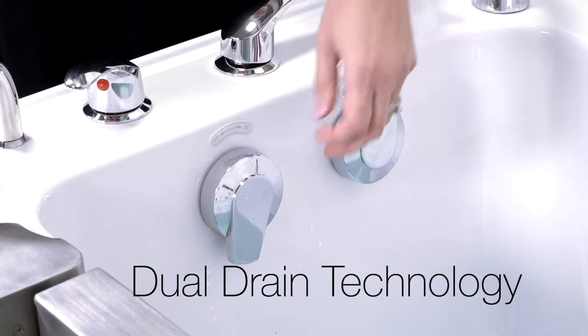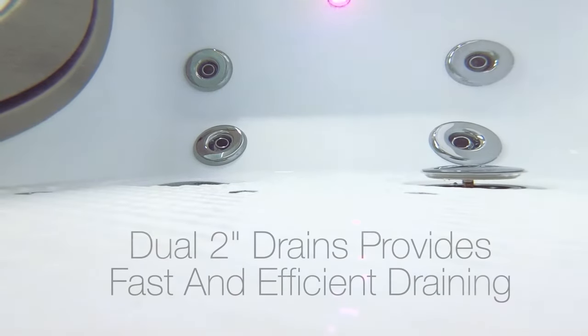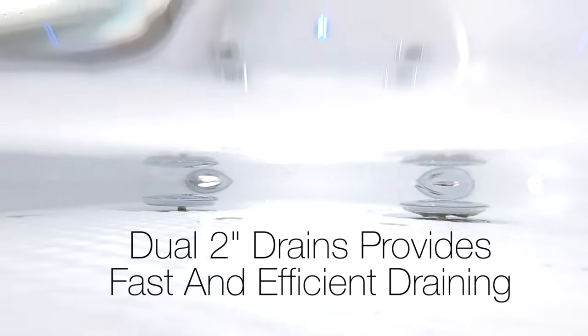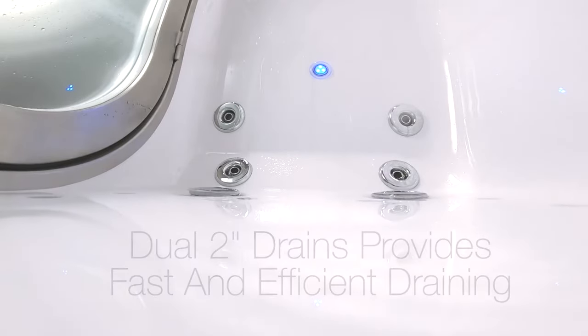Ellis is the only walk-in tub maker with dual drain technology. Dual oversize 2-inch drains provide fast, efficient drainage for your comfort and convenience.